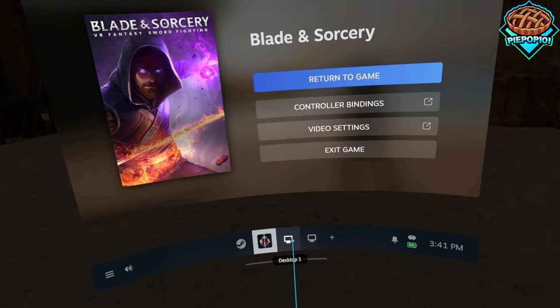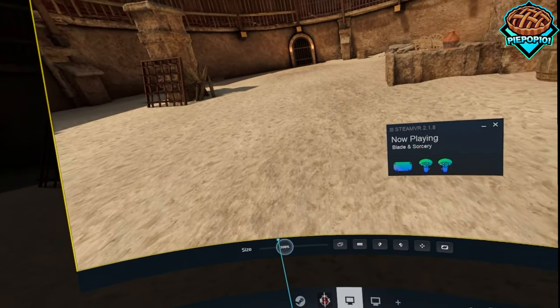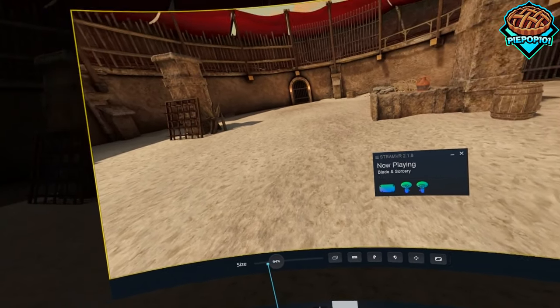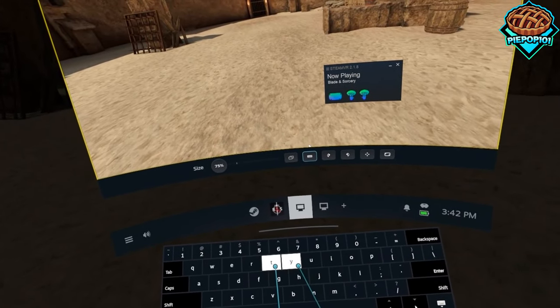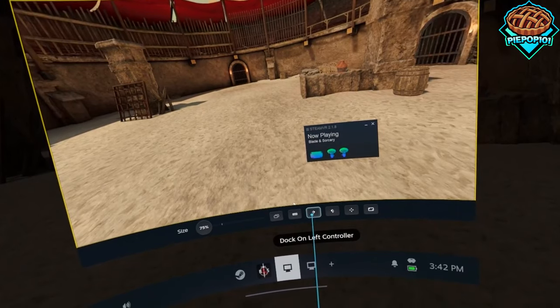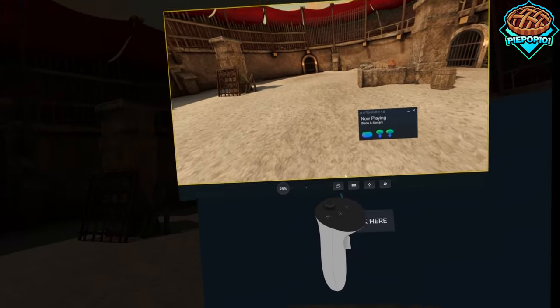I did also play with some of the settings — we can easily switch between tabs right here, and we can also scale it up and down, although it's not very fluid. We can open up our keyboard and even attach our display directly to our controllers, which I think is super cool.